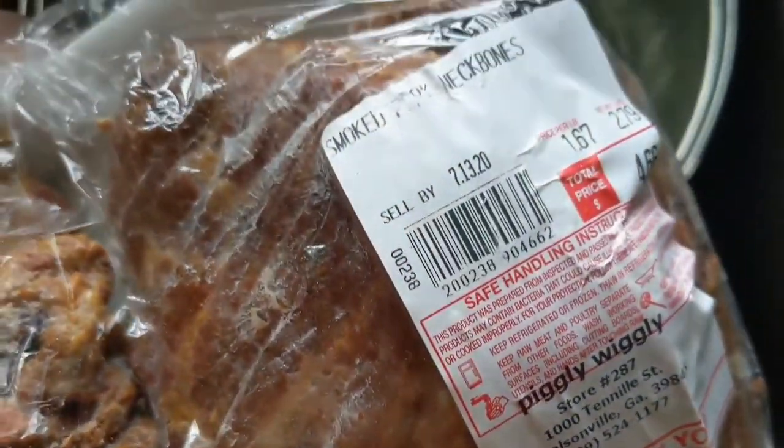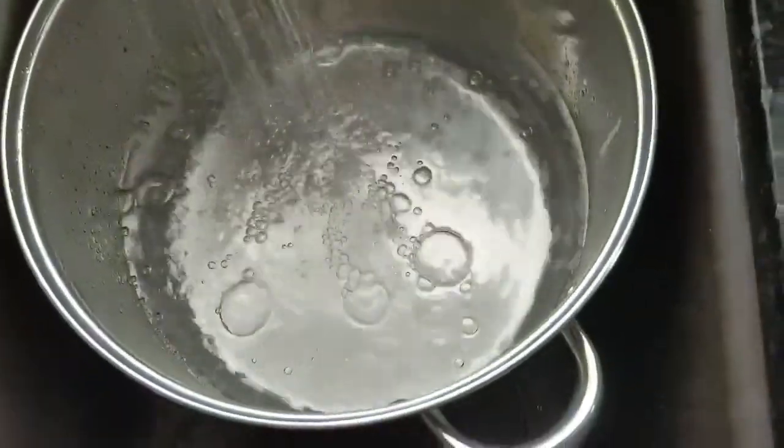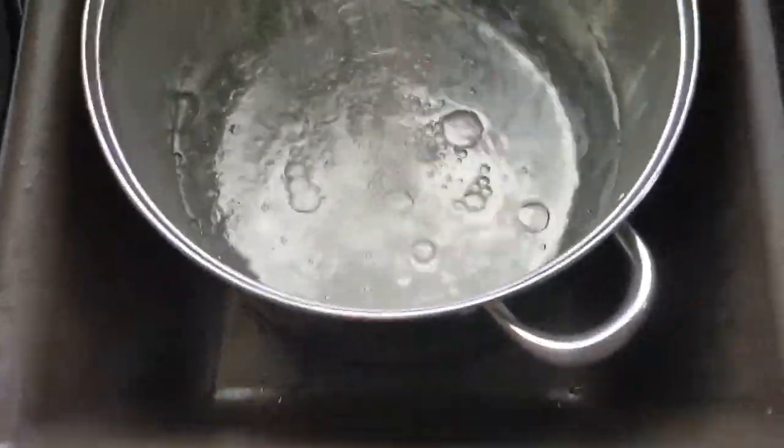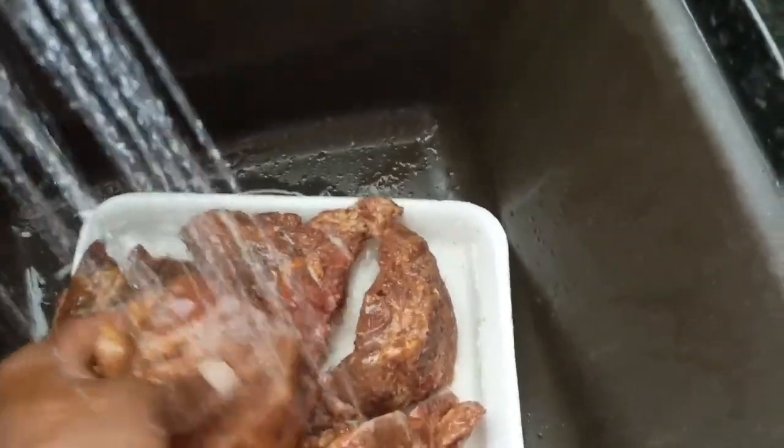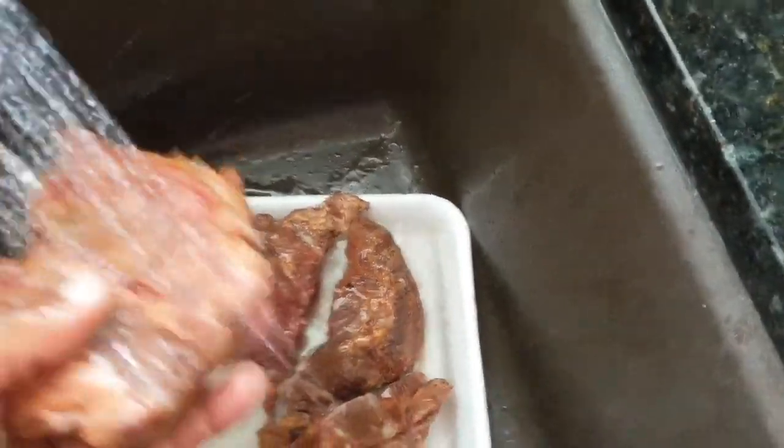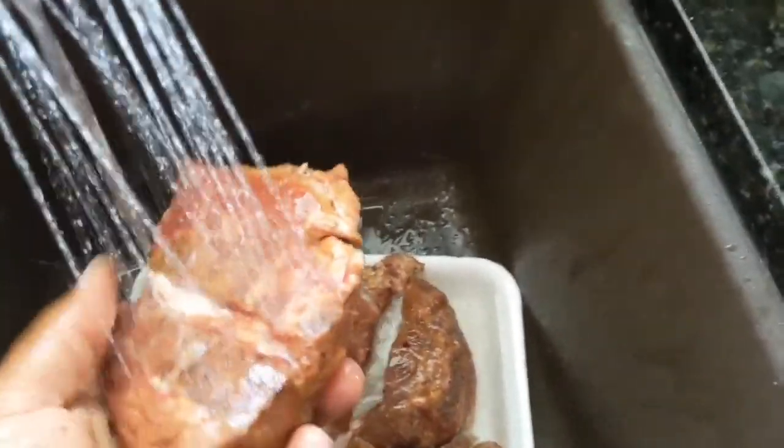Neck bones. What is this? Smoked neck bones — they're going in there. My brother taught me this a long, long time ago. Now, what I was told — you got to wash the meat. Got to wash the meat off.